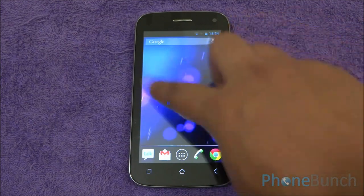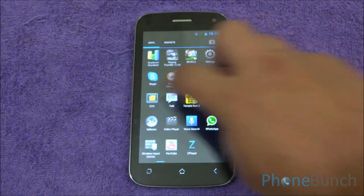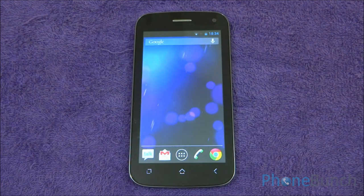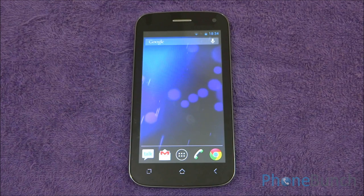Talking about performance, there is no lag while moving through the different home screens and in the app drawer and widgets as well. We already have a benchmarking review of the Micromax Canvas 2 Plus where we found it was much better than the Canvas HD, and in some respects equivalent to last year's flagships like the Note 2 and the Galaxy S3.